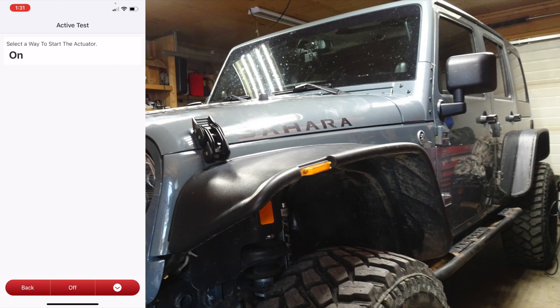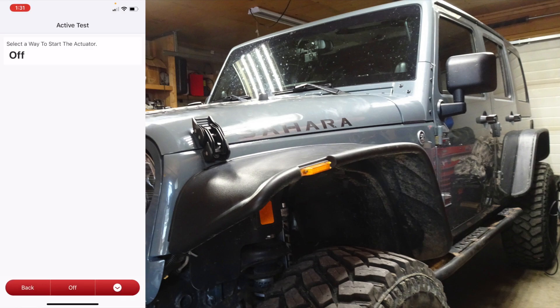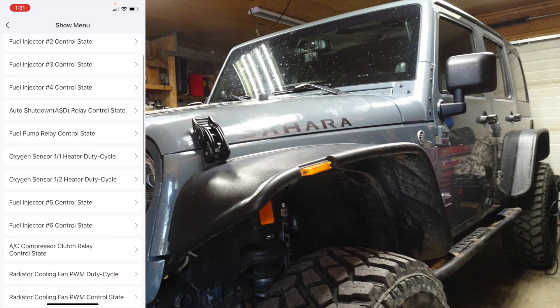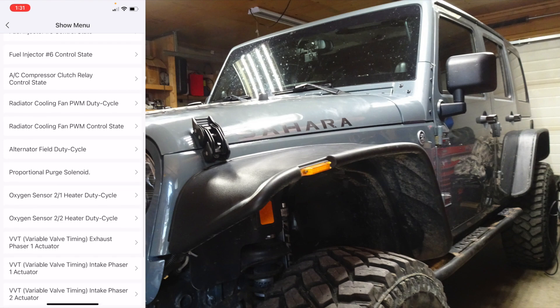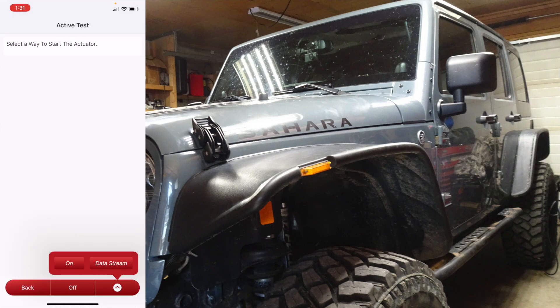Same with the radiator cooling fan — we can turn the fan on. You should be able to hear the fan, and there I just turned it off. Same with your vacuum pump relay — turn that on and you can hear it.